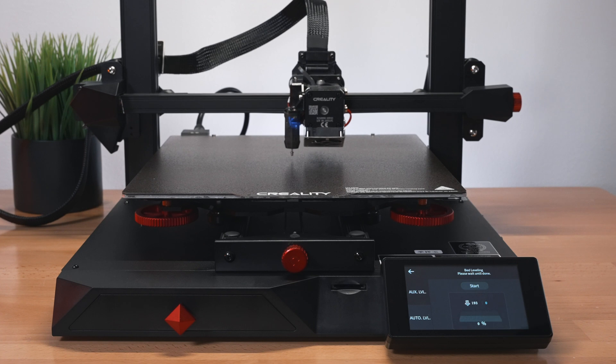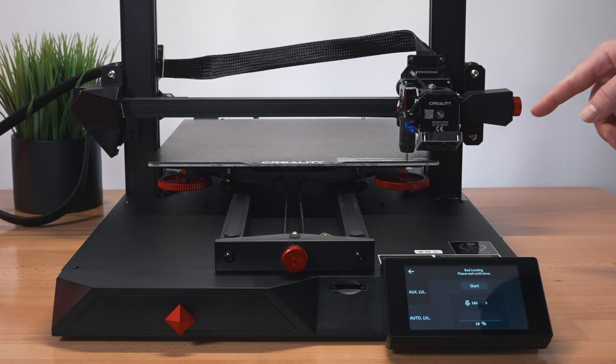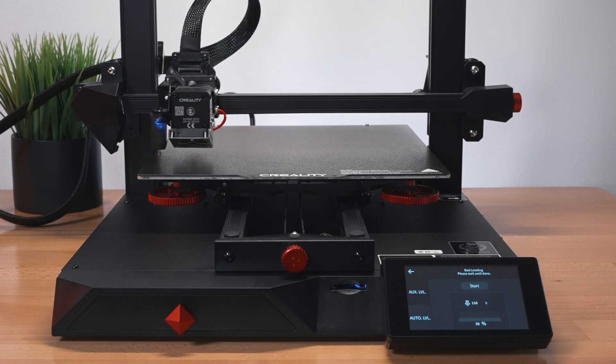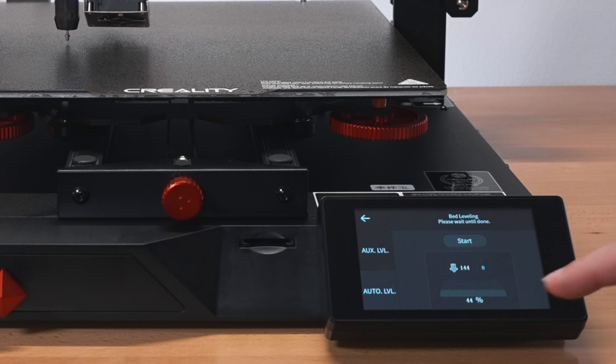Clicking on Auto Level and then Start initiates the automatic leveling. It does five passes across with double tapping - five times five equals 25 measurement points. Down at the bottom you can see a mesh layout of all 25 squares as it measures them. That completes the entire bed leveling process.